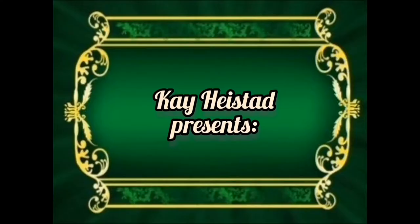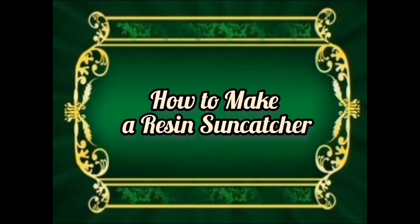Hey! Welcome to my channel. It's Kay Heistead and today I'm going to be making some resin sun catchers. These are actually an order I've received for a Christmas present. This lady contacted me and she wanted a hundred dollars worth of my resin sun catchers, so I am super excited. It feels really nice to know that somebody wants to buy these.